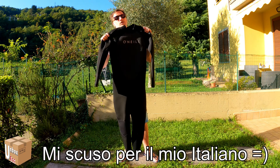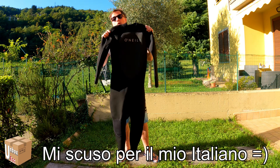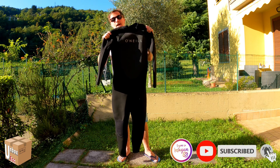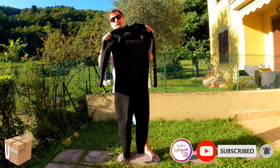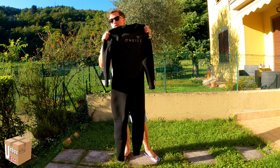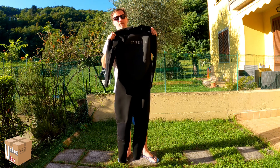Ciao a tutti e benvenuti al mio canale Unboxed, sono Jason. Qua c'è un altro video. Il prodotto di oggi è una muta di una dita che si chiama O'Neill. Il modello è Reactor 2. È una muta intera di 2,3 mm. Sto testando questi giorni per fare wing foil.